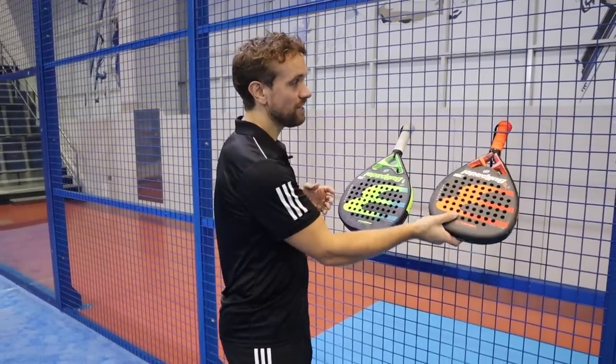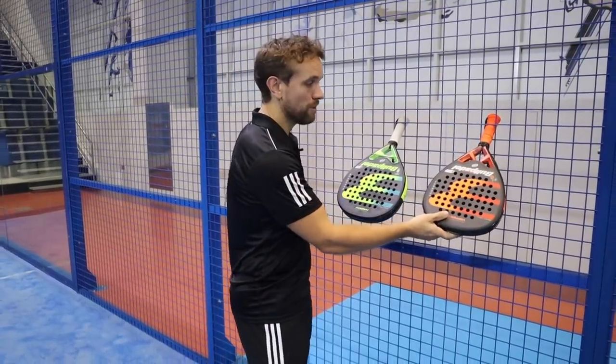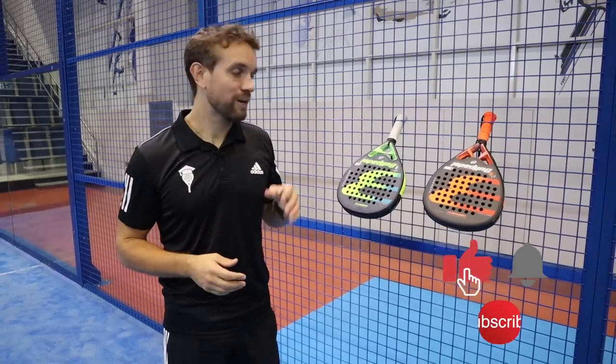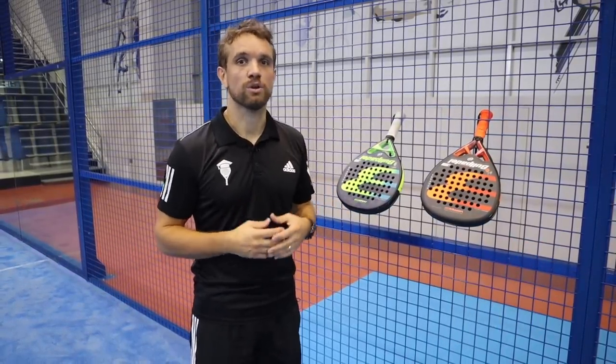I'm also at the end of the video going to look at the hexacore grip and give my thoughts and opinions on that grip. If you haven't subscribed already, please click subscribe so you can see all of these reviews and all of the videos that we post on a weekly basis.